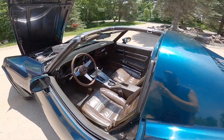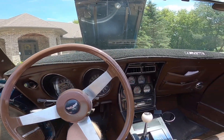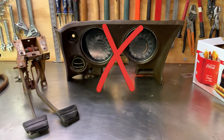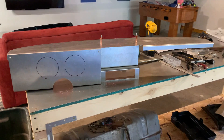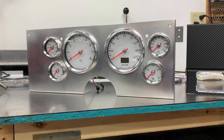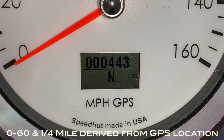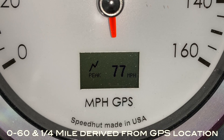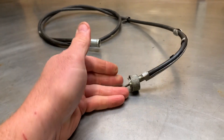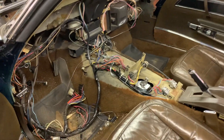Given all the cool functionality with the tablet, I had to figure out a way to get it on the dash without it looking out of place, and that was going to be impossible with the original interior pieces. So I chose to take out the original dash and replace it with some new sheet metal. I also replaced the original gauges with modern GPS gauges that can calculate 0-to-60 or quarter-mile times based on GPS location — no speedometer cable needed.